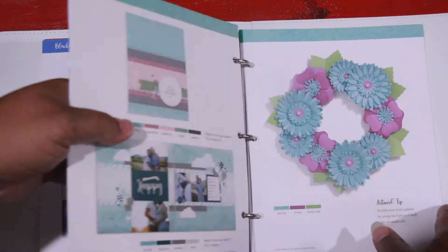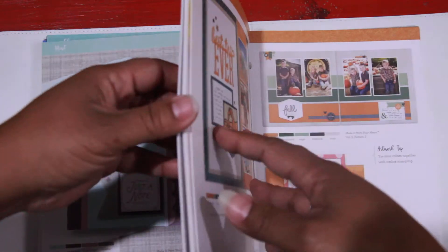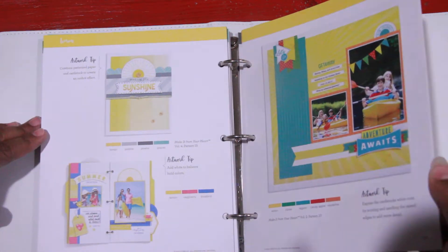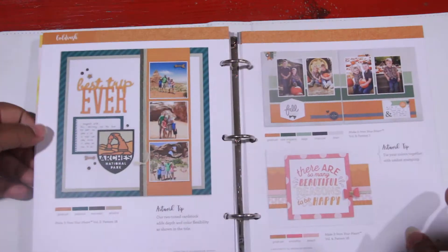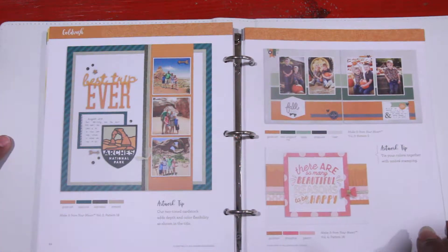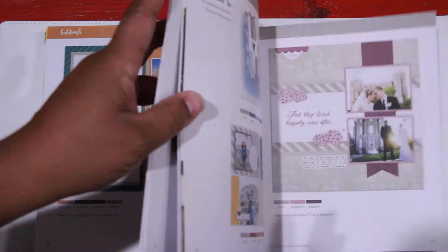So I hope this is helpful in showing you the features of the book and showing you why you may want to get one. While we have them, it's an opportunity for you to learn how to be even more creative than you already are with perhaps some color family choices and color combos that you had not thought of. So if you have any questions, please feel free to message me at any time, and I'd be happy to help. And as always, happy scrapping. Thank you, and have an awesome day. Bye-bye.